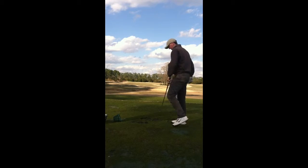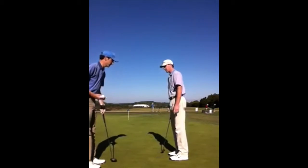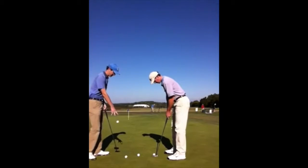It's tough to make solid contact when you're a little bit rigid and tense addressing the ball. I'd like to see you just kind of relax your arms a little bit more — let them hang a little more freely, not as stiff as they are.